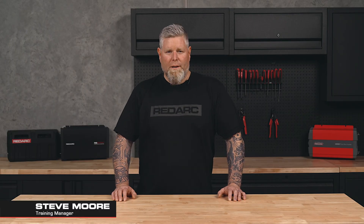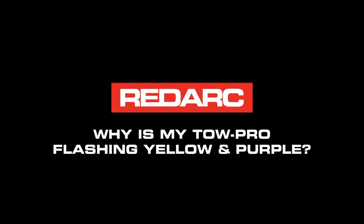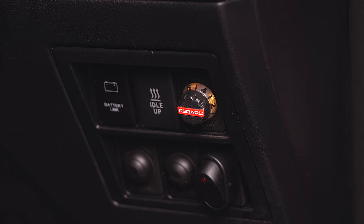Occasionally our technical support team get calls from customers asking why is my TowPro flashing yellow and purple. Let's run through why this is occurring and how to rectify it. The TowPro has a built-in fault detection system that uses the remote head LEDs to alert you to any problems with the braking system or the installation itself. If your TowPro remote head is displaying a yellow light with two consecutive flashes of purple, the TowPro is sensing an inadequate or poor connection to a trailer braking system.